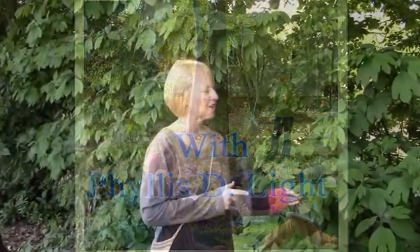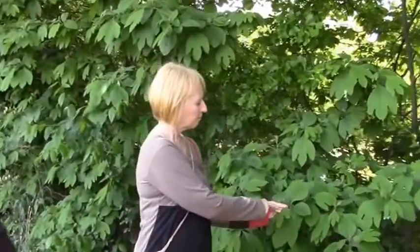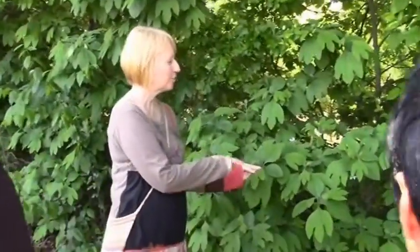This is Sassafras, and Sassafras usually has these three different shaped leaves on it.